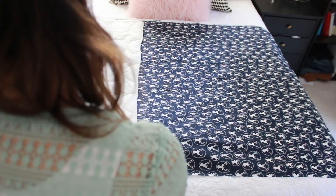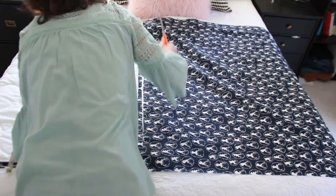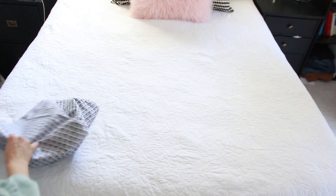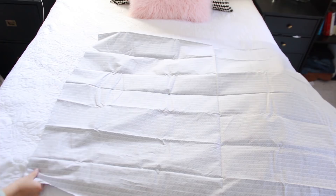If your fabric has a directional print like mine — all the deer heads standing up the same way — you want to be mindful of that and make sure you always have the top side correct. In my case I needed the deer heads to be standing the right way up. After cutting it, I unpinned the fabric. Then I took my coordinating chevron fabric and laid it out, using the first piece I cut as a pattern so I don't have to measure everything out again. My fabric was a little crooked on one end so I cut it to make sure it was straight.